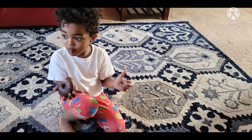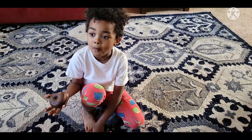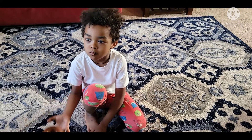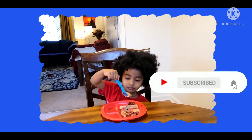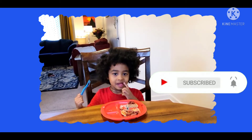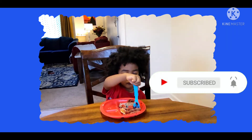Hello everyone, welcome to my channel. I'm gonna show you a video about this. If you want to make a donut, please like this video and subscribe to my channel.